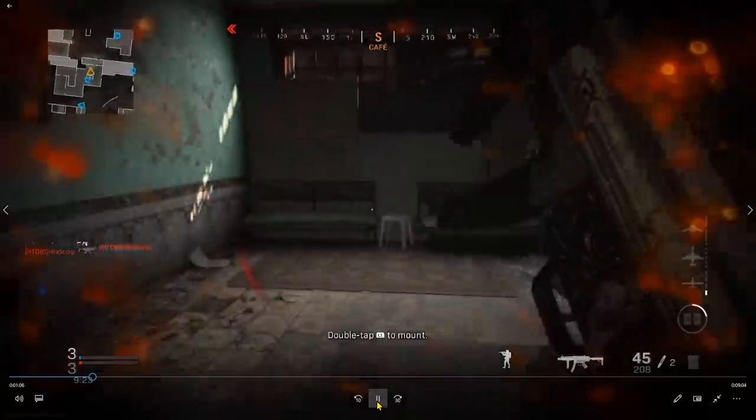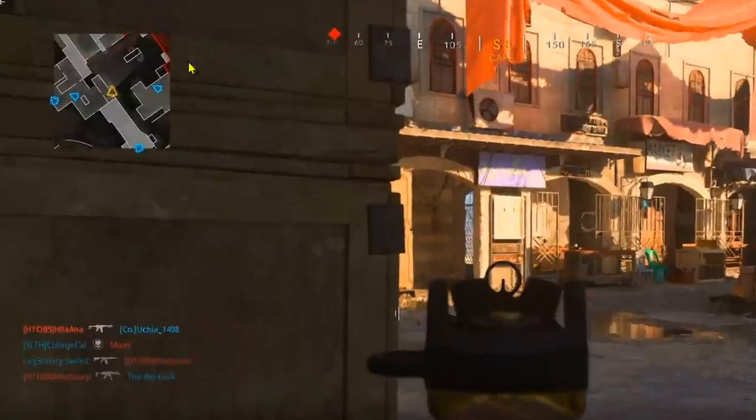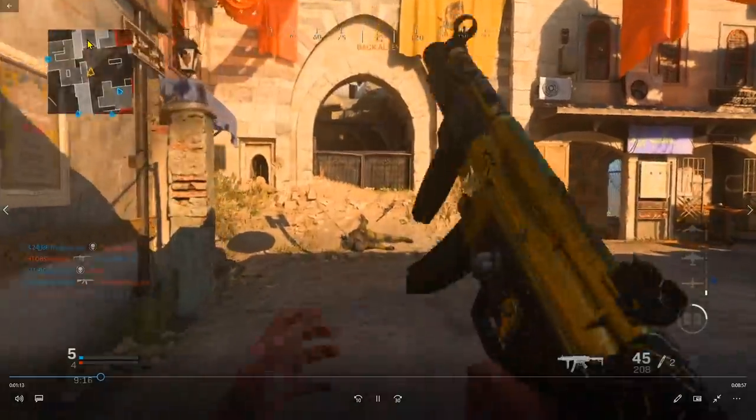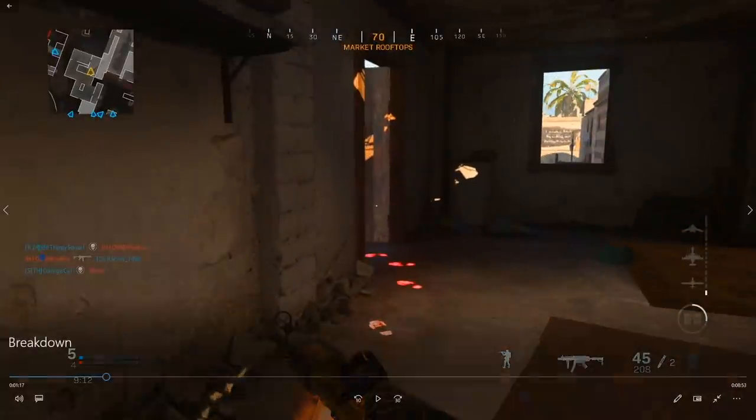I'm rotating because I know the enemy is focused on me and I want to keep him guessing. By putting myself in this new area I can cover more ground and avoid getting flanked. This area is empty and I have a teammate behind me, so I check the area, find it clear, and quickly go up to the market rooftop to get a different angle and high ground on their spawn.